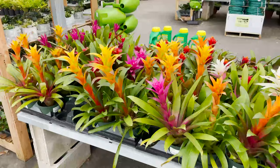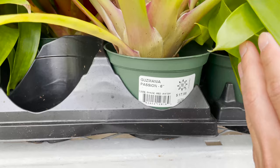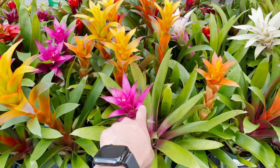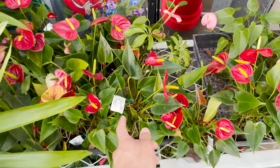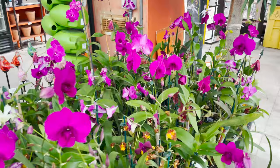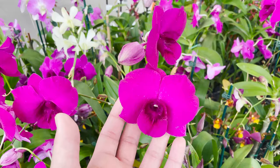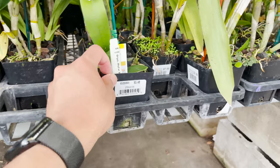Here we have some bromeliads in all of their different colors for $17.98 in these 6-inch pots. This one's a really nice color — it's like a bright fuchsia. And here we have some baby anthuriums for $15.98, and orchids. This is like a really, really bright purple, and these range from $5 to $7.88.